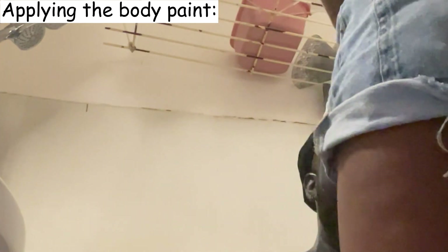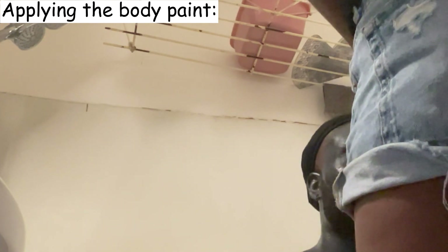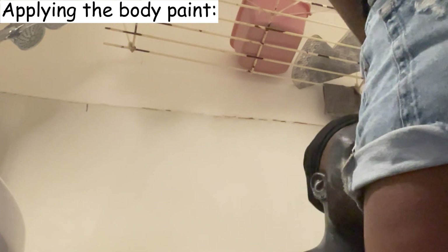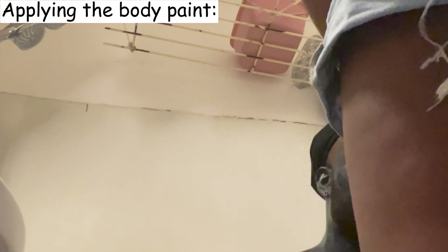During the body paint application — open your eyes! I wasn't going to be able to open them. It's latex, it's not glue — it's not going to move your eyes shut.